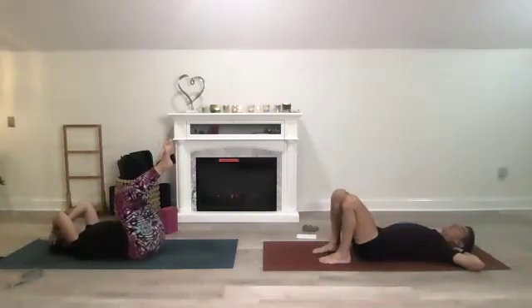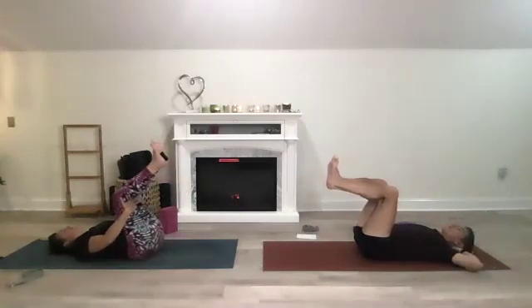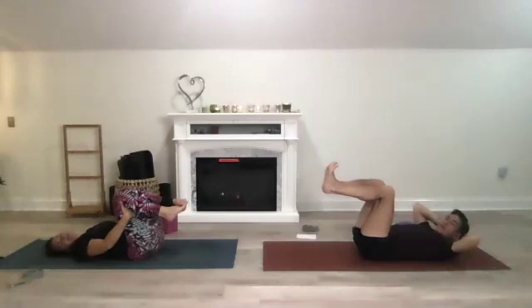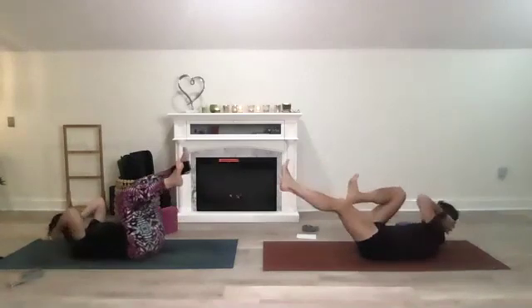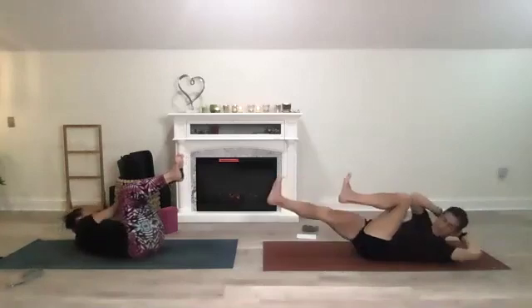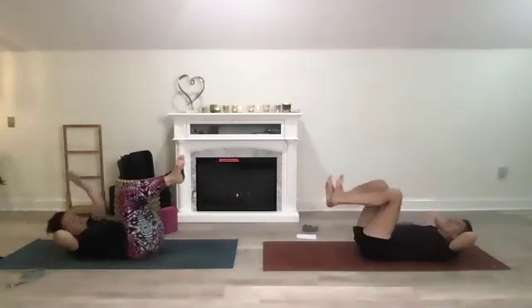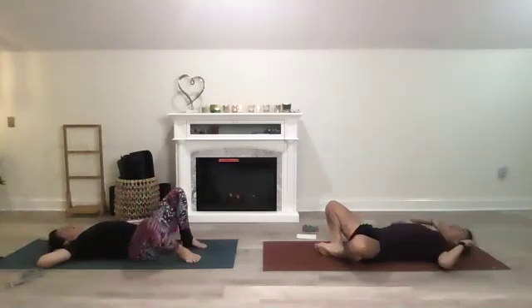Terry says 10, so 10 bicycles or 10 breaths. Let's move mindfully — one, opposite elbow opposite knee, two, three, four, five, six, seven, eight, nine, and ten. Then bring those knees to rest.